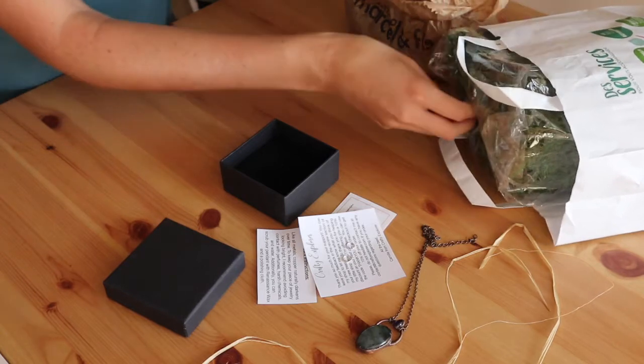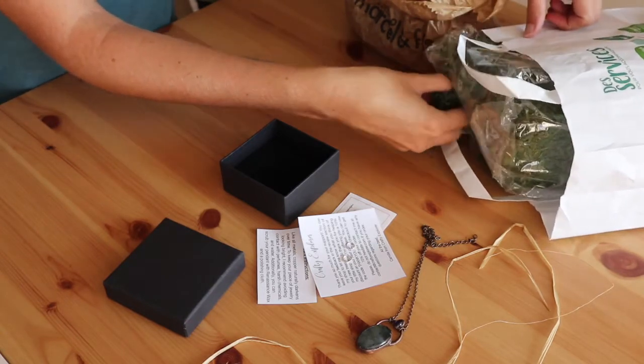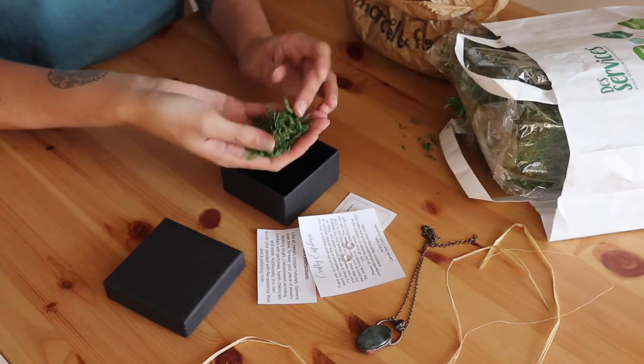First, I'm going to put some fake moss in my box. I do this to give a nature-inspired theme to my packaging.